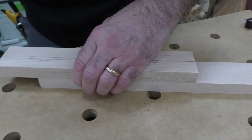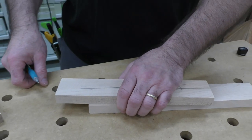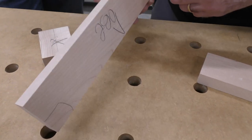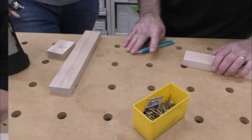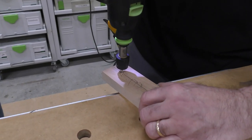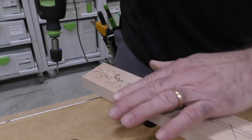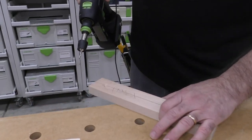I've probably made 10, 20, 30 of these over the years because it's not safe without them. I'm going to set you up with a countersink bit — put one right here, one right here, and one right here. Go ahead and countersink them.